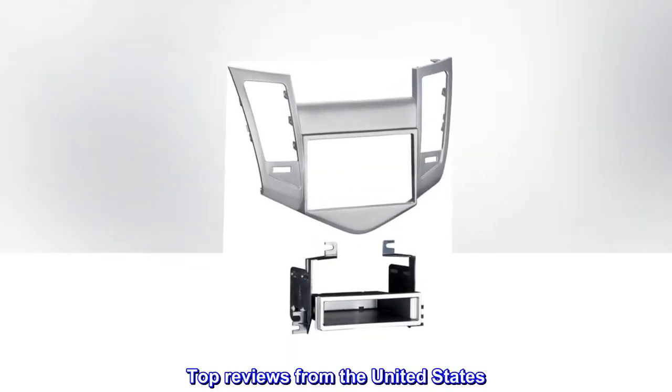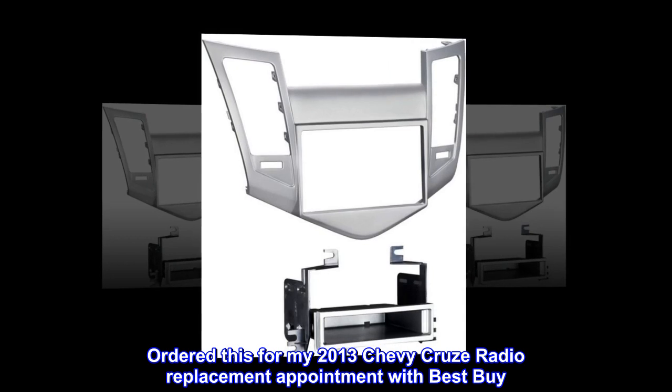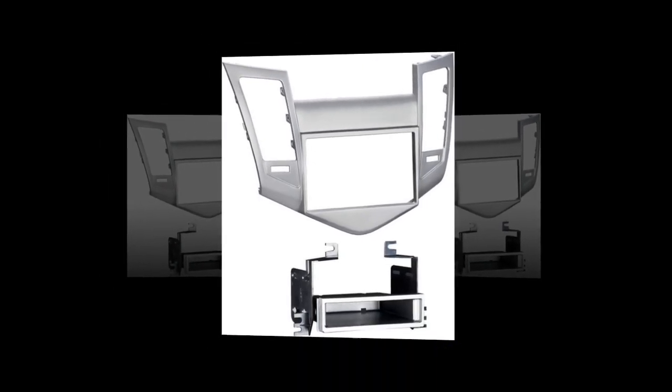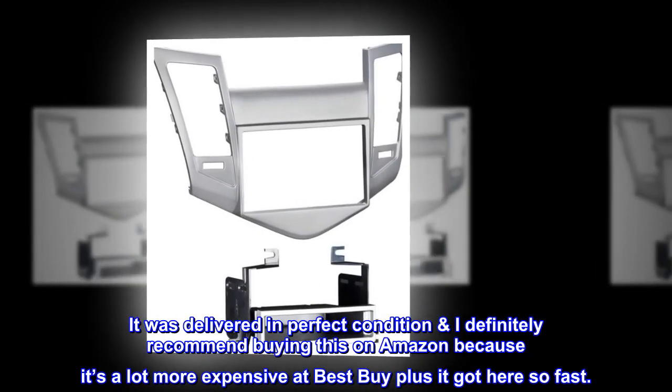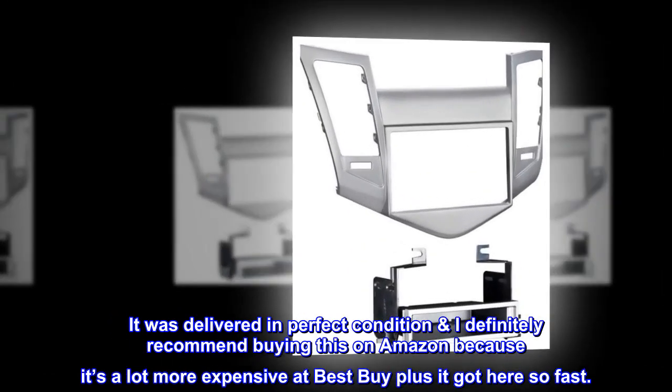Top reviews from the United States. Great product. Ordered this for my 2013 Chevy Cruze radio replacement appointment with Best Buy. It was delivered in perfect condition. I definitely recommend buying this on Amazon because it's a lot more expensive at Best Buy, plus it got here so fast.